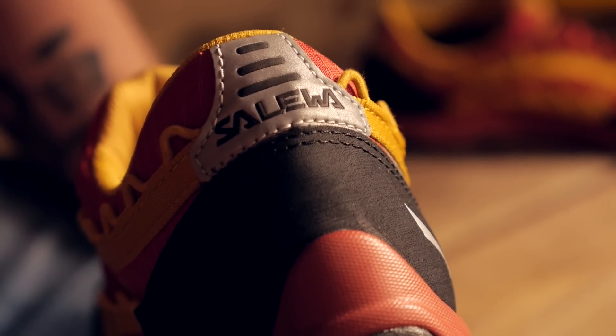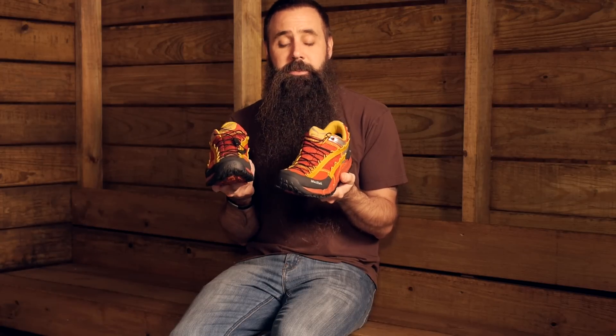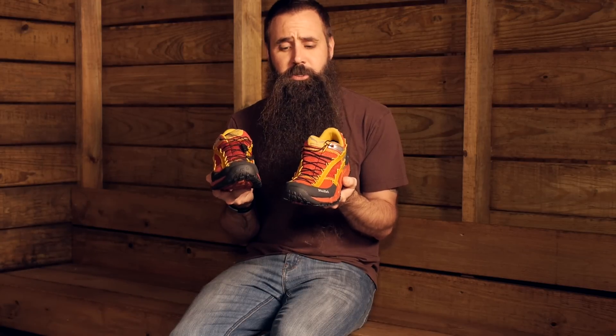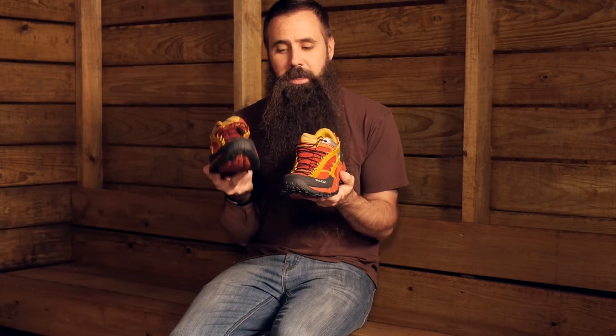The Salewa Men's Speed Ascent, with those unique construction and design features, it is easy to see why it is garnering attention and has already won some prestigious awards. Fast packers and thru hikers, take note — this is a really interesting option for your backcountry travels.